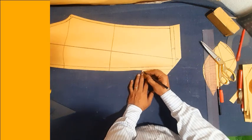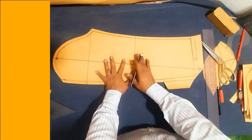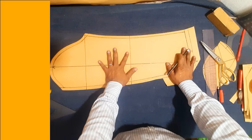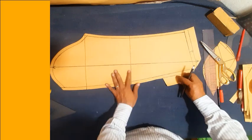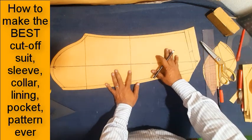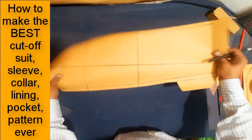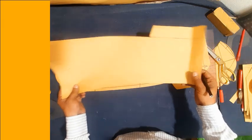Same, only one inch reduce at sleeve hem and here one inch reduce sleeve hem cuff. Everything same. Sleeve lining cut two pieces — drop sleeve cut two pieces, drop sleeve lining, under sleeve lining cut two pieces.